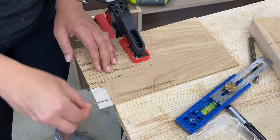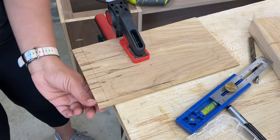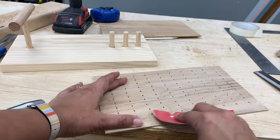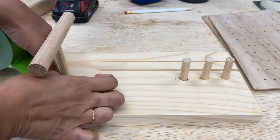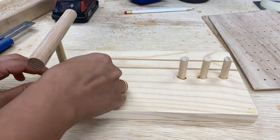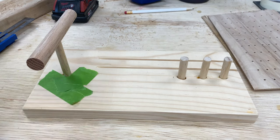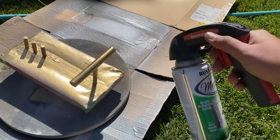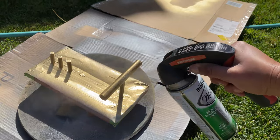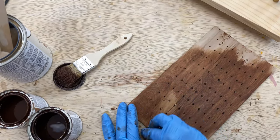On second thoughts, I should have used the same masking tape process on the earring holder as well, because I had to spend time sanding away all the pencil marks. Another thing I did not think about was to paint the ring and bracelet holders before attaching them, so I had to cover the entire thing with lots of masking tape and paper and take it outside to spray paint them gold.